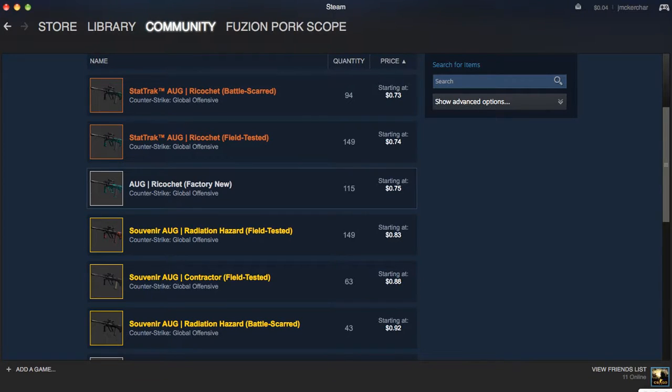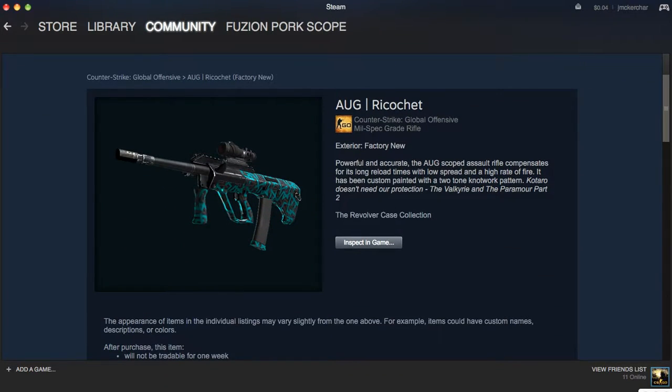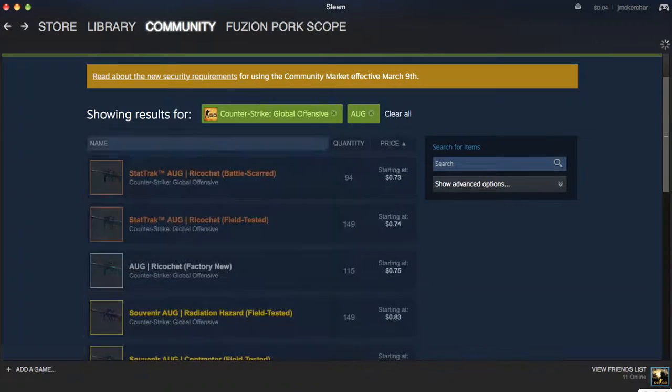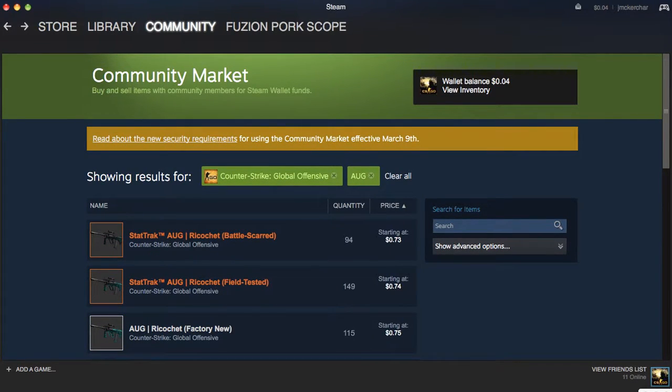There's also the AUG Rio Chata factory new, which a future trade is going to get me. If you want to see an inventory showcase video, leave a like. The factory new minimal wear looks good, and this one's 75 cents. I don't know anyone that doesn't like Radiation Hazard or Rio Chata.